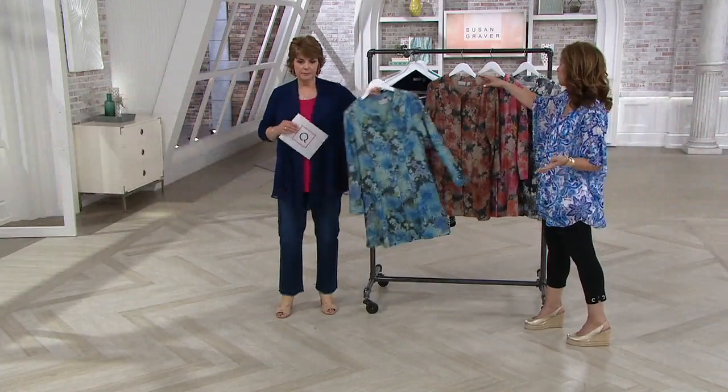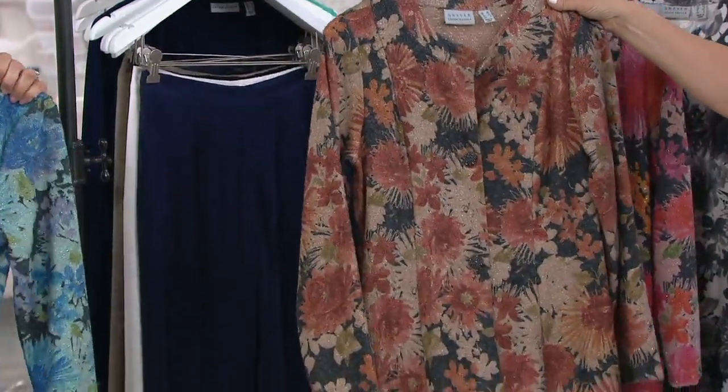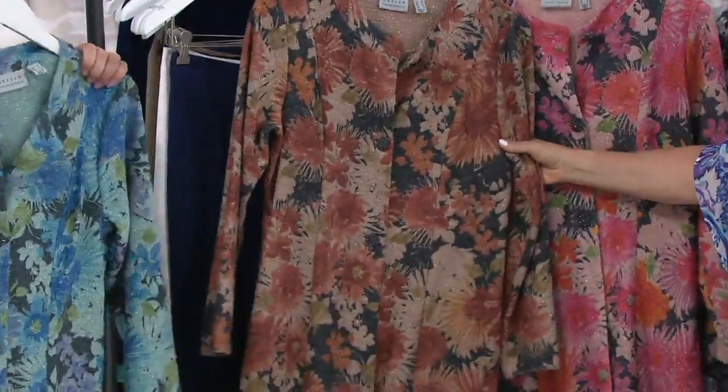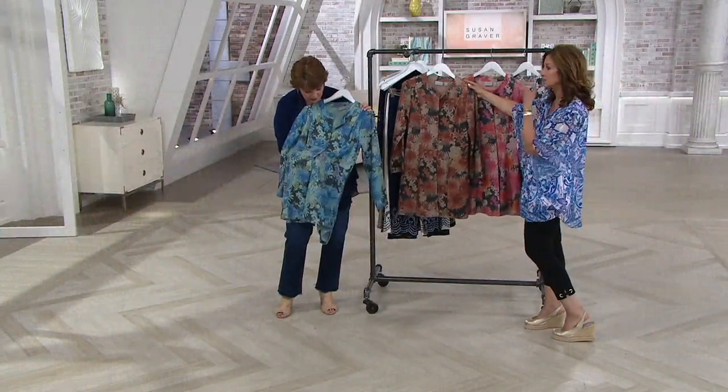This is another piece that goes to the wedding — you throw it over that solid dress. The color I'm holding is your blue, and as you saw when we were doing those close-ups, it's different shades of blue.